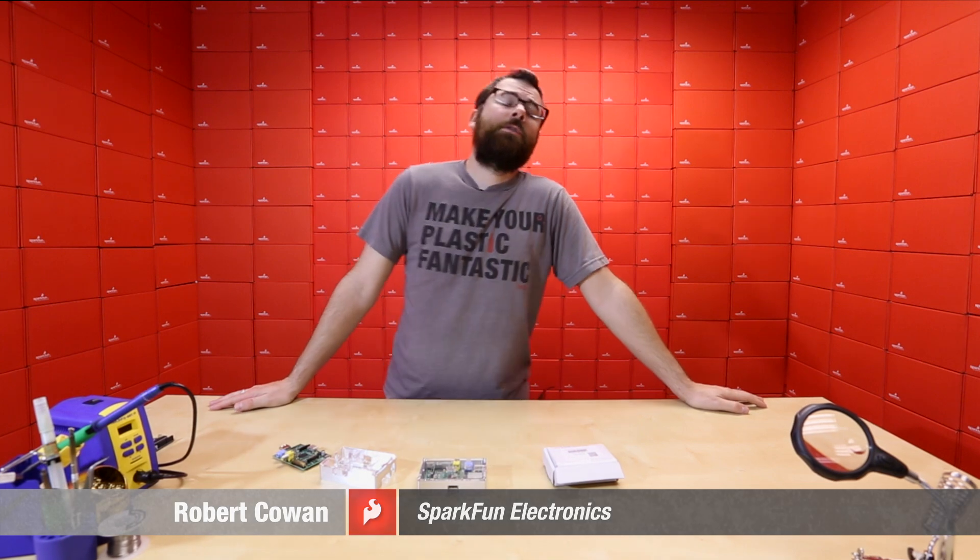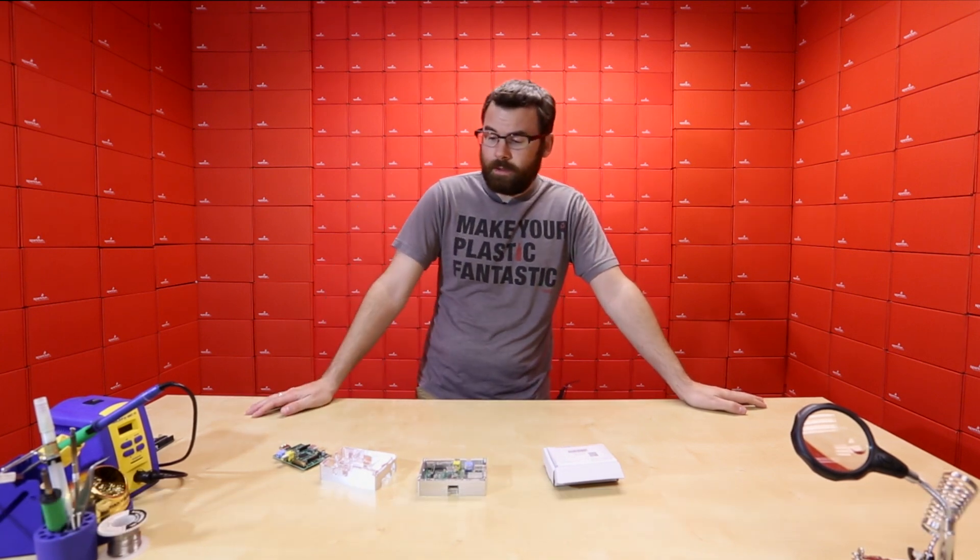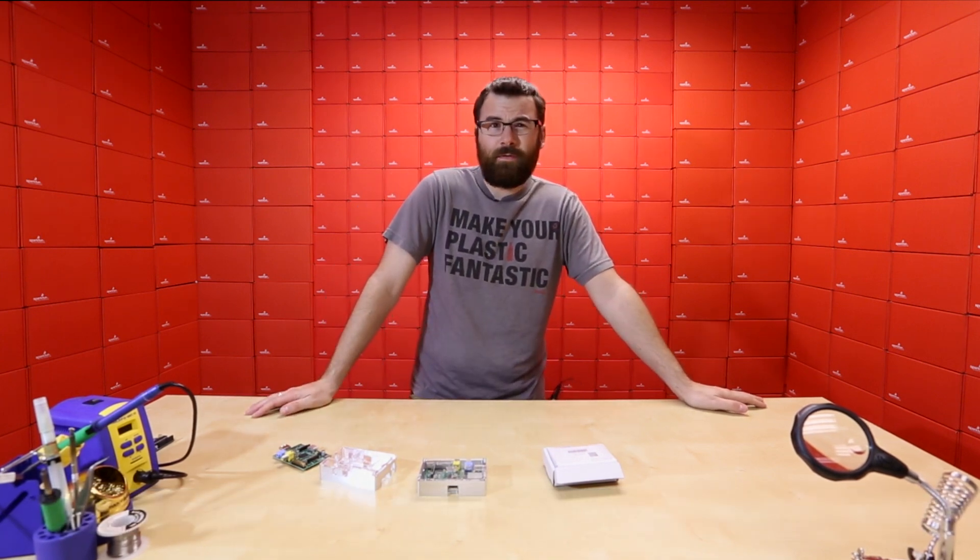Hello, everyone. It's Friday, and you know what that means — new products here at SparkFun. We've got a couple things to talk about this week, so let's dive right in and see what we've got.